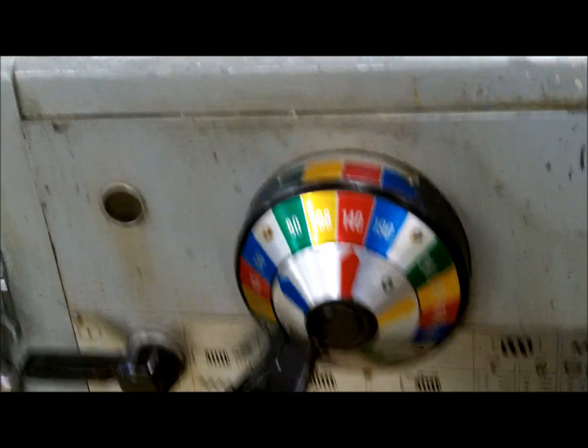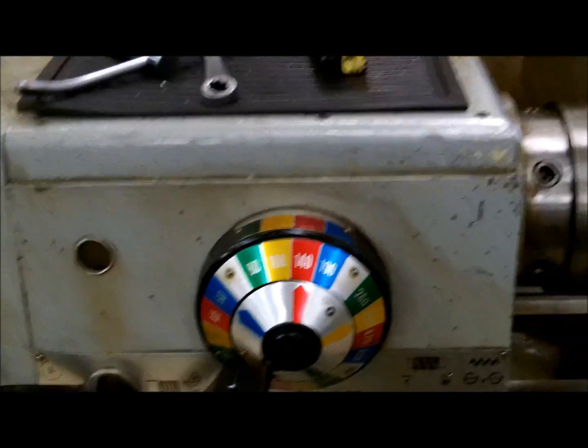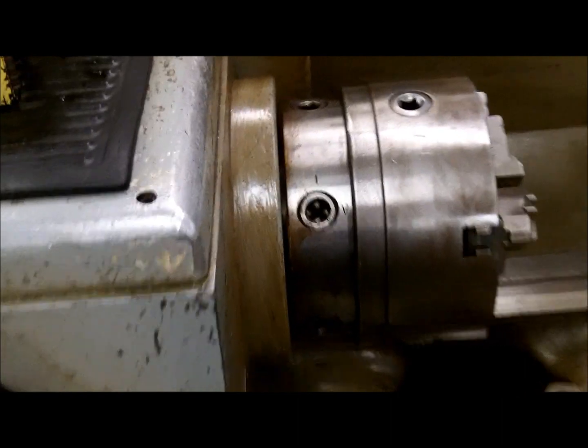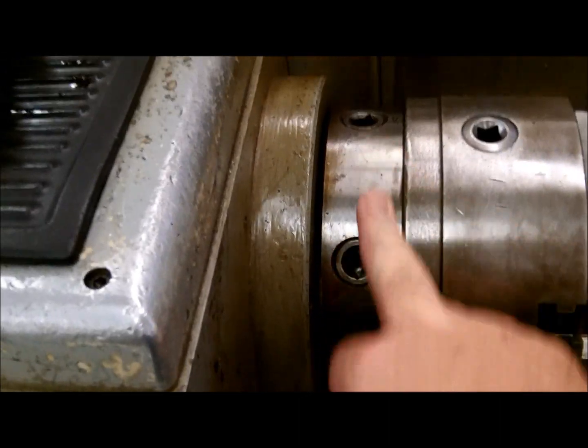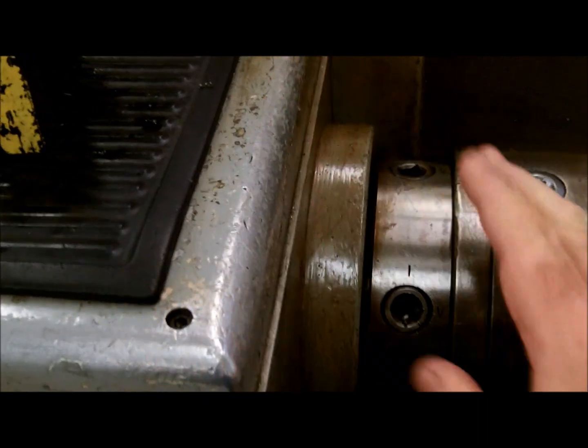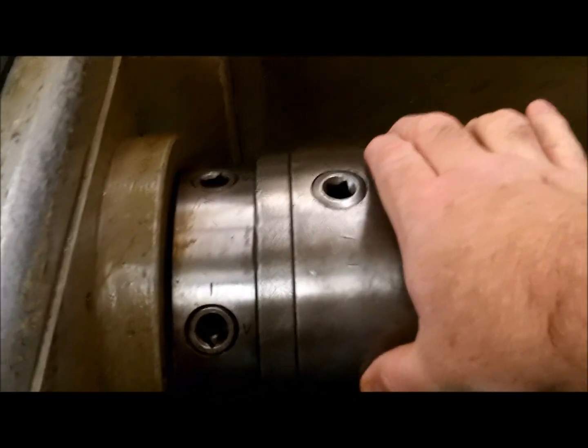Before turning on the power, we're going to do a couple of other things to make sure everything is intact. Before we get to that, we're going to identify the rest of the parts. This is your spindle — it is driven out of the head of the machine, and to that spindle we attach a chuck.